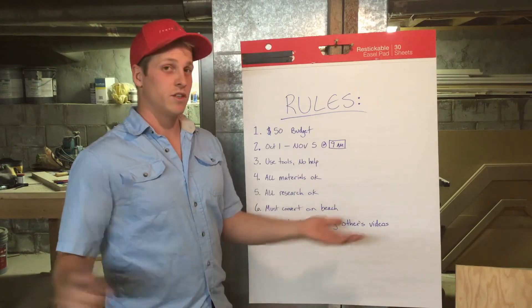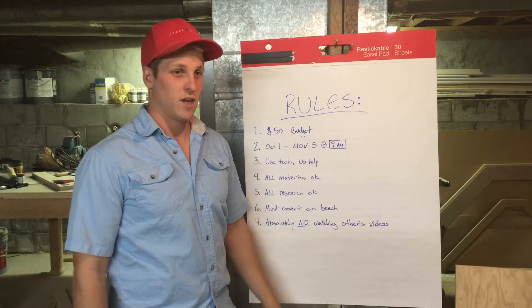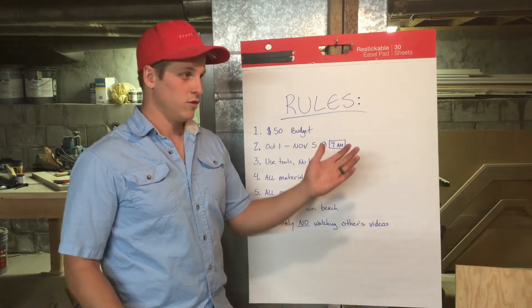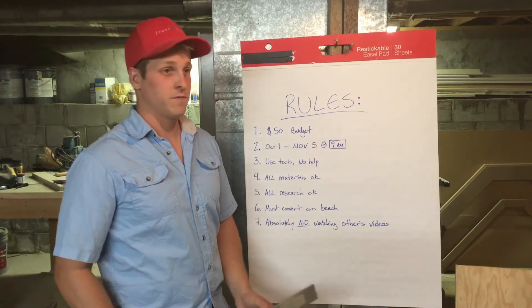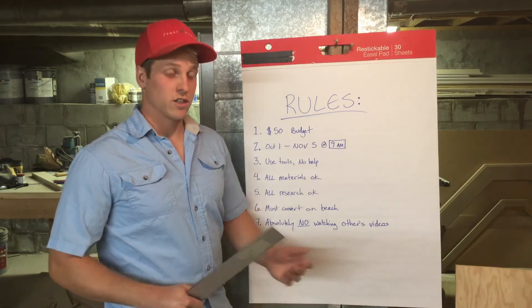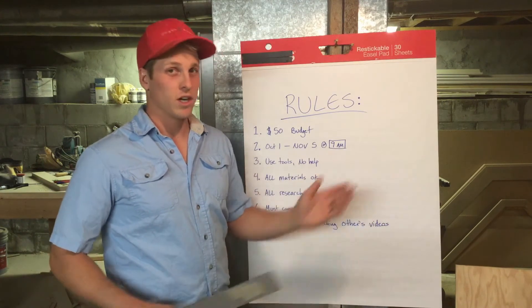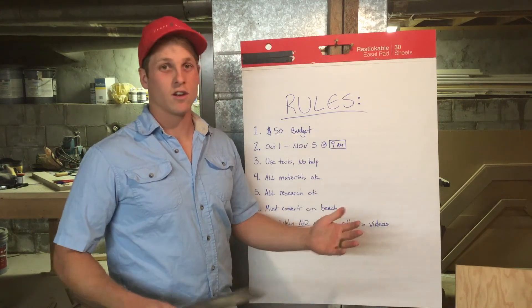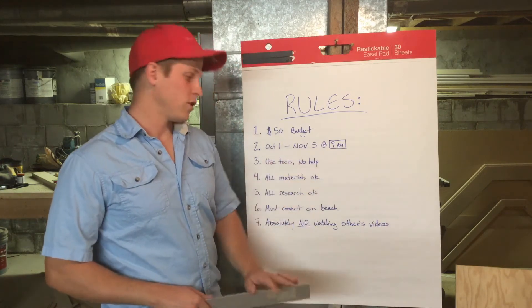Rule four: you can use any material you can think of. If you want to make floats out of empty milk jugs, you can do that. If you want to use steel, aluminum, wood — anything goes. Rule five: all research is okay. You can ask whoever you want, look anything up on the internet, read any book, learn from anyone and anywhere. You just can't have them do it for you.